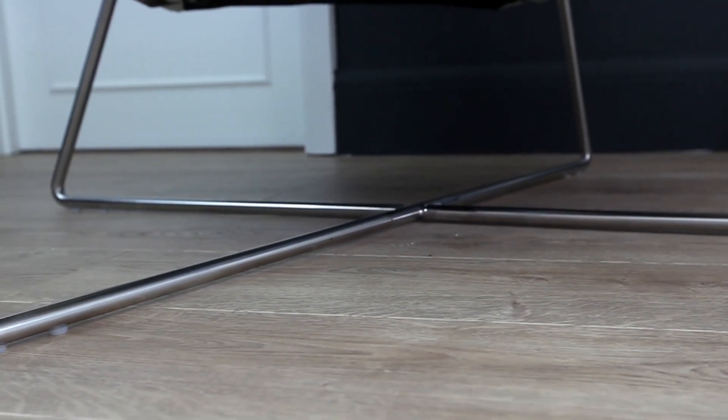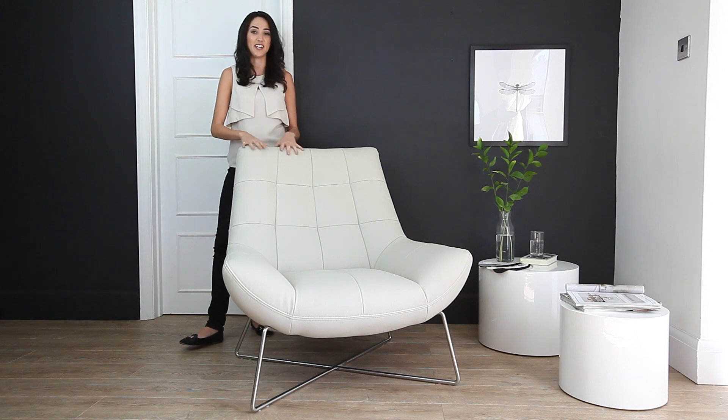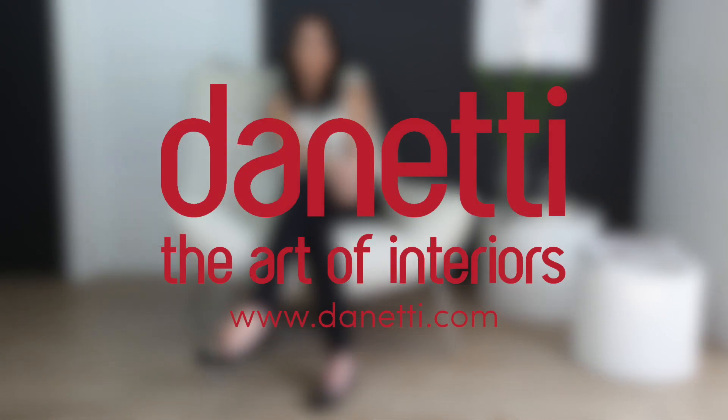As always, the Kaneo comes with floor protectors so you don't have to worry about it damaging any of your floors. As for the colour, this is a cool grey which is a bit warmer than plain white but it still remains neutral. The other colours that this chair comes in are classic black, fresh white, or clay grey. If you're not too sure about colour, you can always request a swatch.